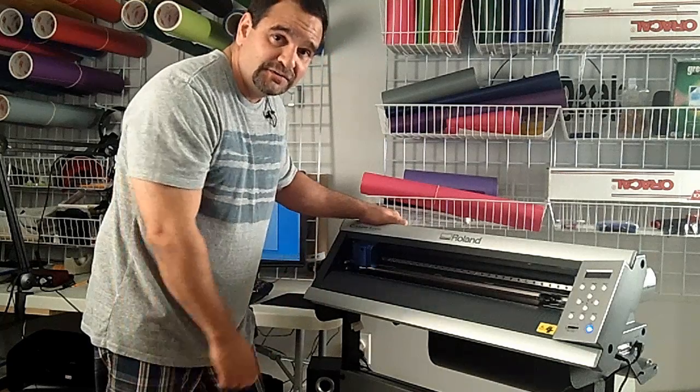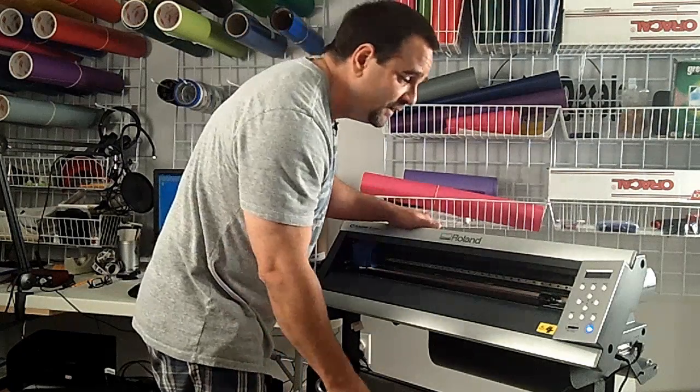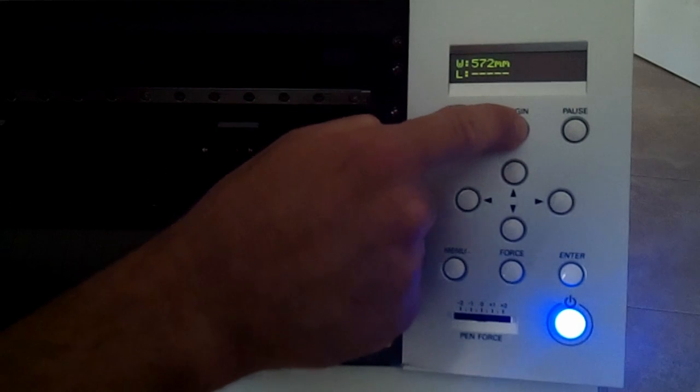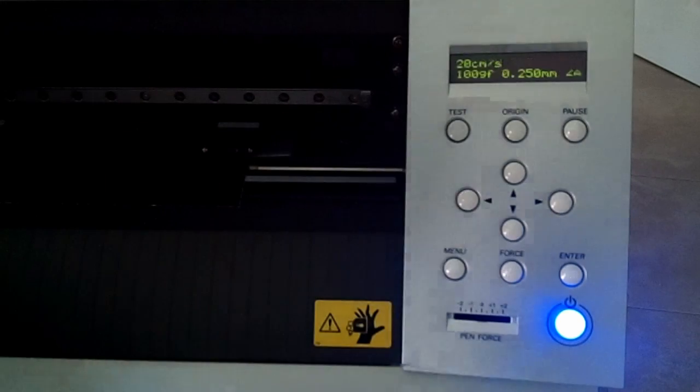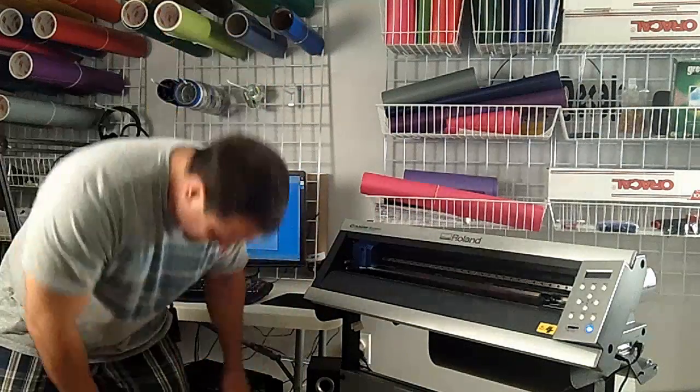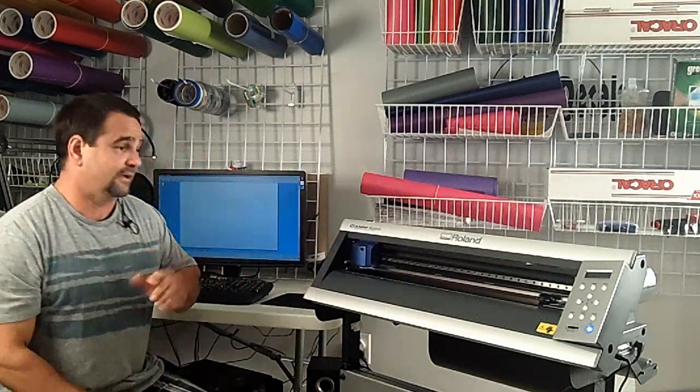I save on all this vinyl — you want to make sure you save on all your vinyl. Once it's set there, I'm going to press the button 'Origin' and just hold it down until it blinks 'Origin Set,' so the software knows where to begin to cut right from the beginning. You want to save all the vinyl, so you put it all the way to the end.